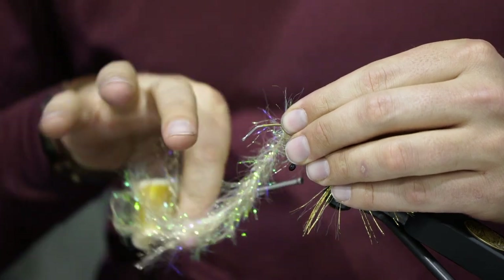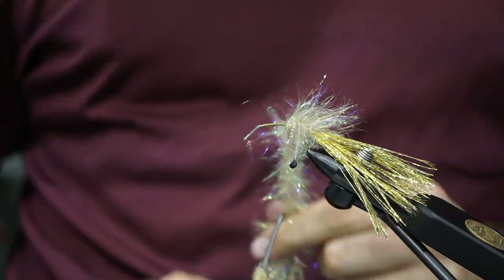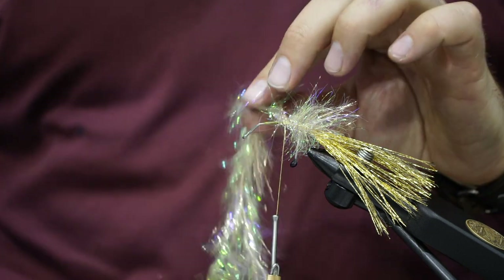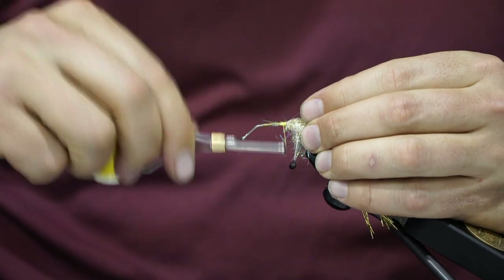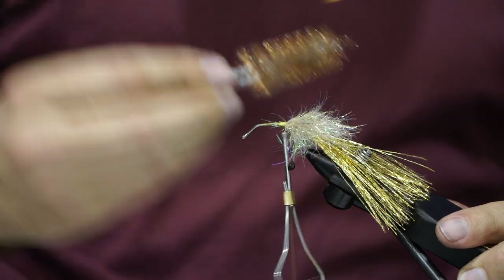Go ahead and tie it off, then clip off the excess and tie down the tag end. Take the brush again and brush this out to make sure you get all the fibers out.